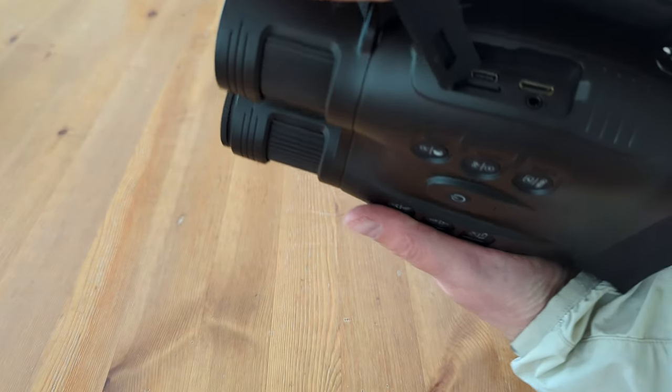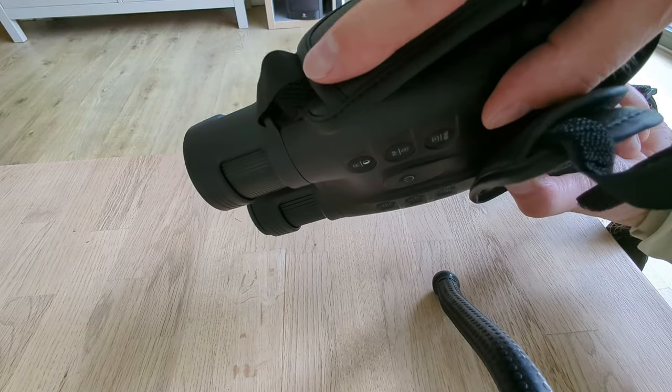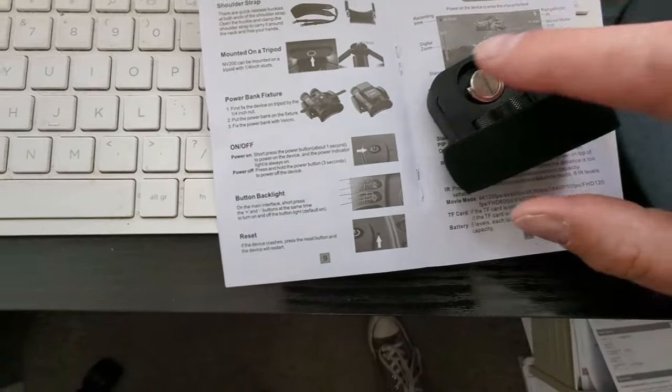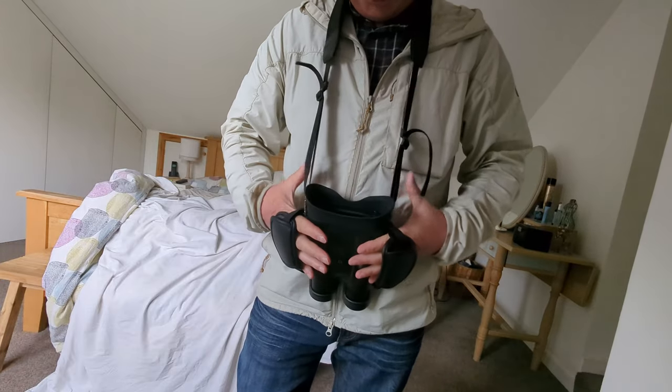You'll see your SD card, and two large batteries in there as well. And then the other one on this side under my finger — so this is actually a power bank fixture. It fits on top of the binoculars.